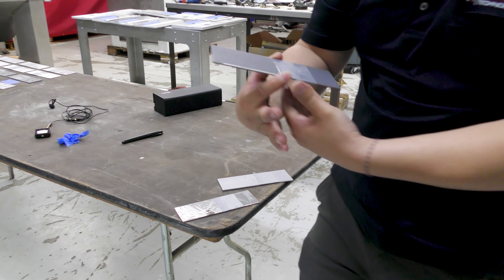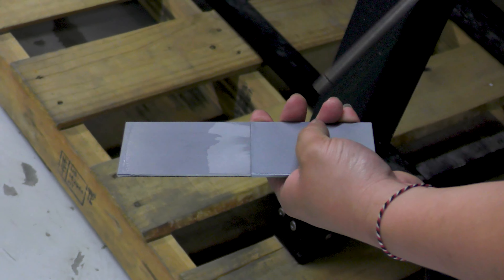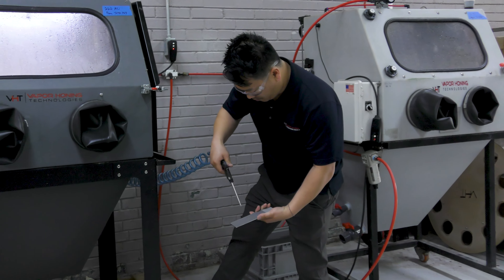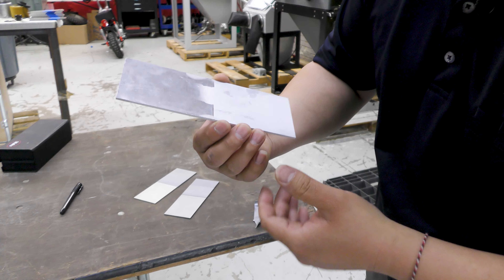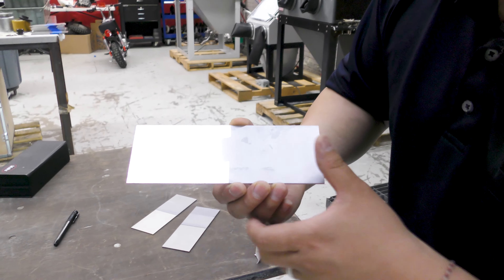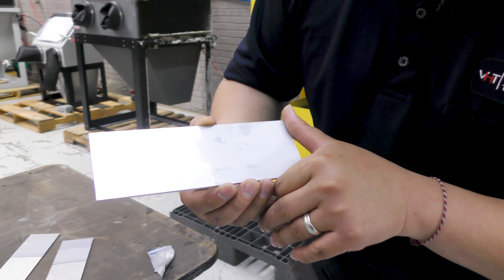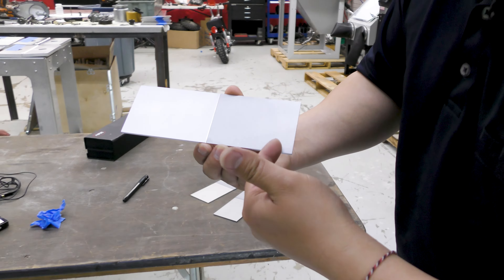I'm going to dry this one off first. You guys can really see the difference on here — this is the aluminum piece, that's the actual material. Dry, wet.